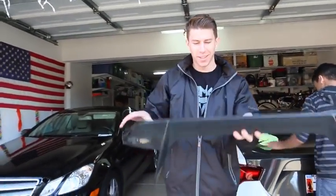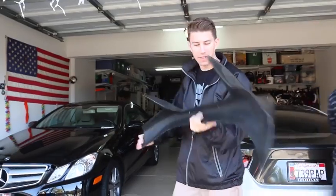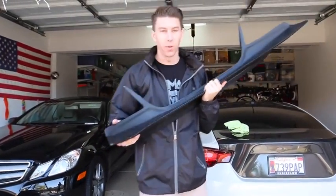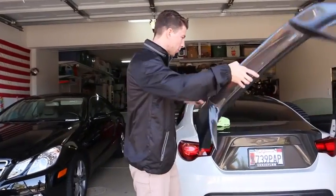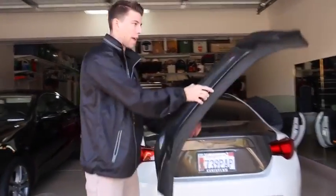So this is the new duckbill spoiler. I've seen this a lot and I was like, you know what, I have to get it. I like the carbon fiber look, I like it with no wing, but I really think that this will really make it stand out and give it a unique look. That's just some good weave.